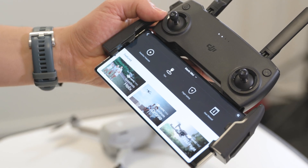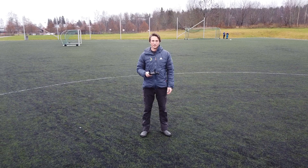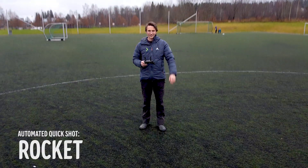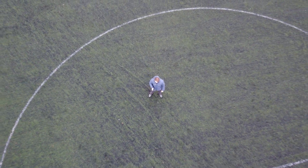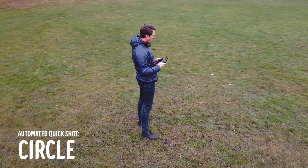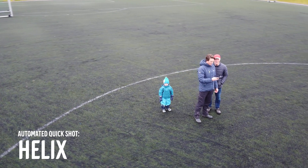A good point why this is the perfect drone for beginners is the automated presets, which are different flying and filming modes that are really hard to do manually, but DJI has incorporated them automatically in the app. The dronie will zoom slowly in or out from the point where you started. The rocket, like its name, will go straight up or down. The circle will film 360 degrees around the point where you started. And the helix is like a corkscrew where the drone films inwards while going up.